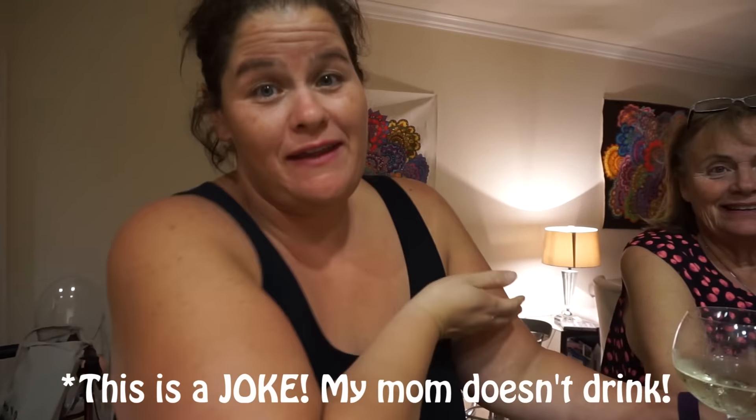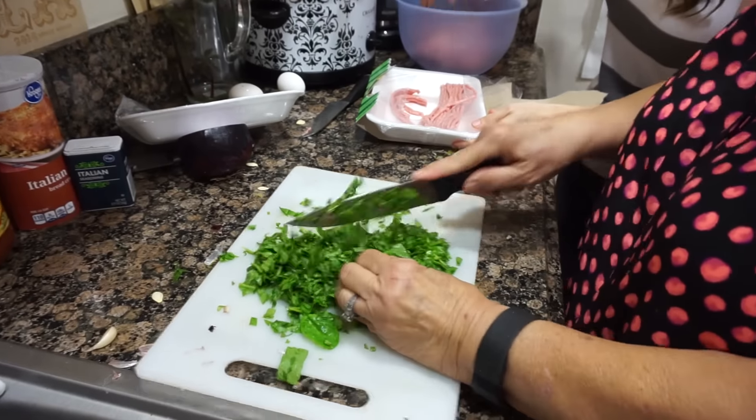And then Krista — she's our cheerleader. Okay, so now we're going to start putting the meatballs together. I'm going to open up the turkey and put it in the bowl. My mom's cutting up spinach.